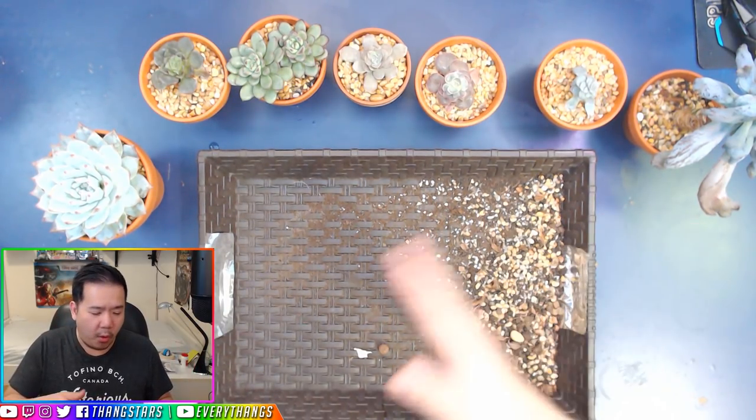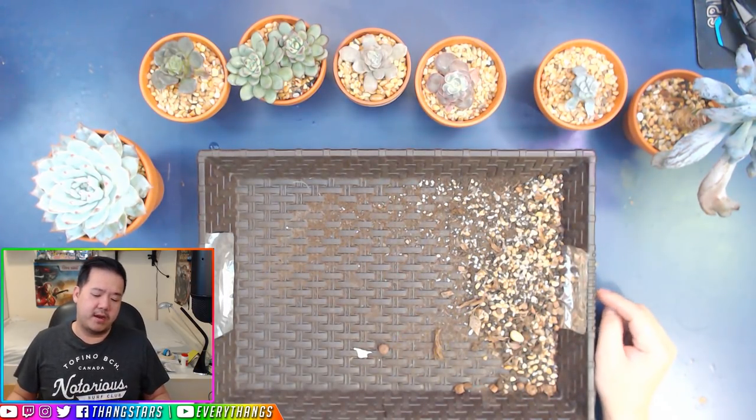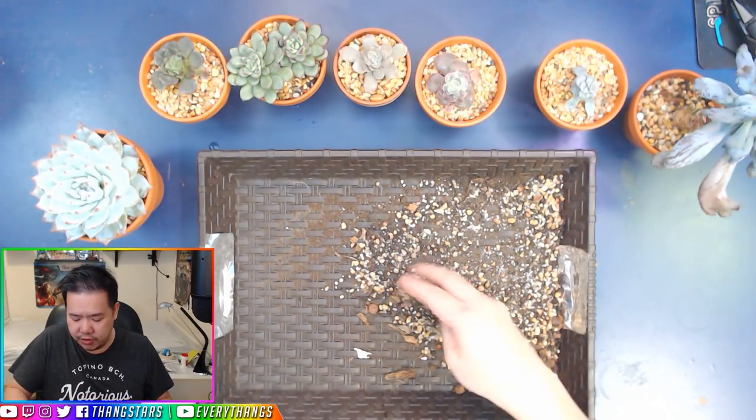So let's go ahead and pour some of these beautiful babies into this tray. As you can see, I've already converted some of them into version 2.0.